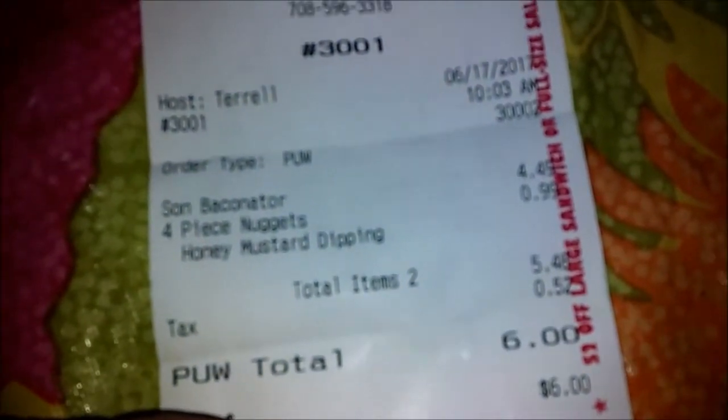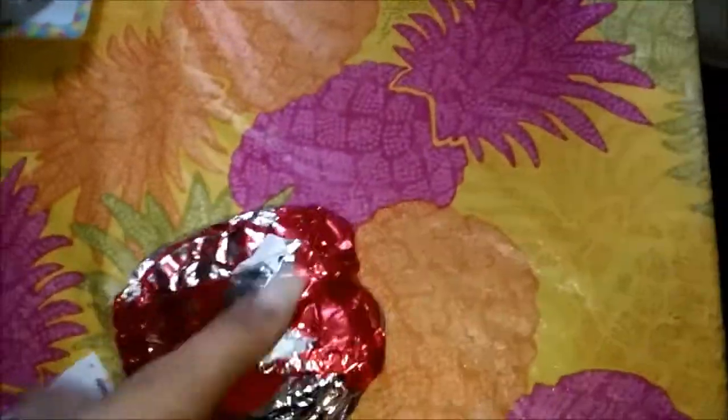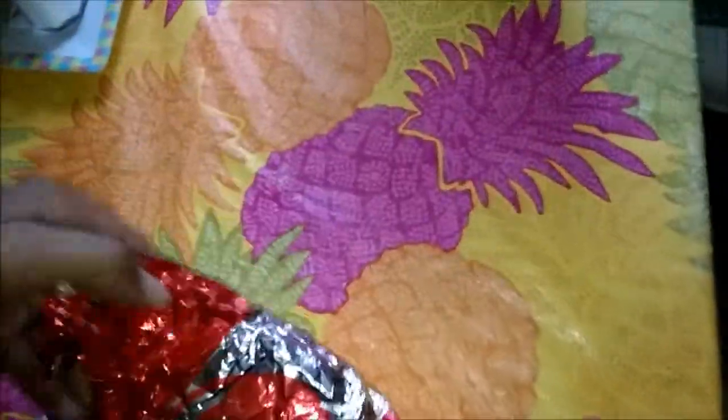What's up everybody, it's your boy AD — All Day on the Spot. Today I'm gonna do a quick Wendy's review: the Son Baconator. It's literally called the Son Baconator on the receipt. Got it for $4.49. I've already reviewed the Baconator on this channel, so now I'm gonna do this Son — this Junior version.